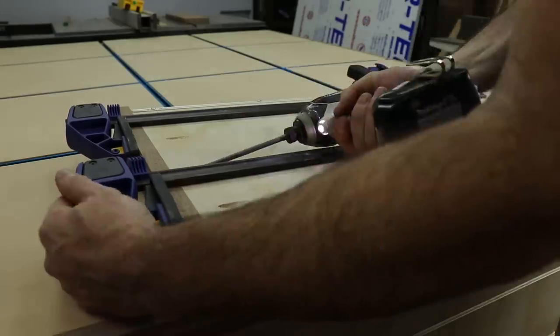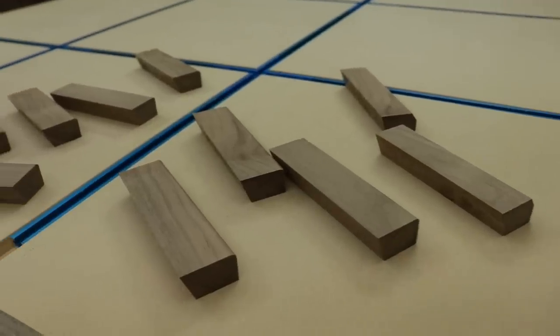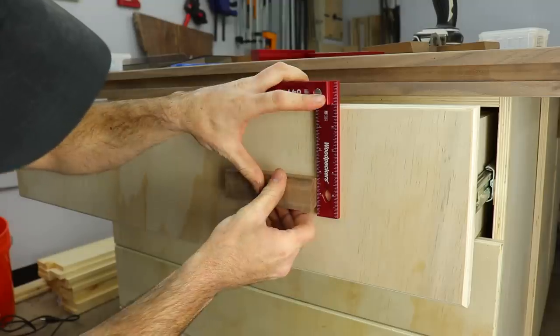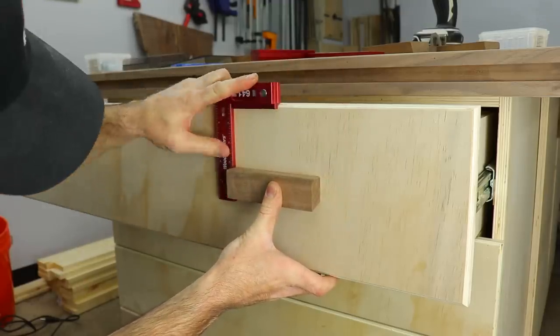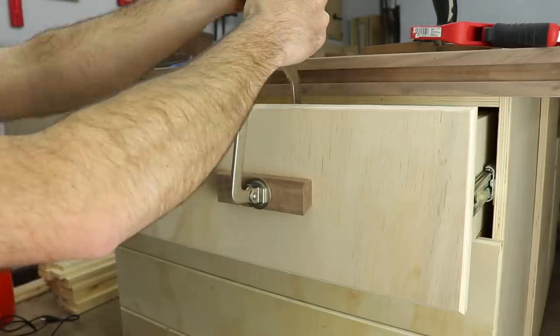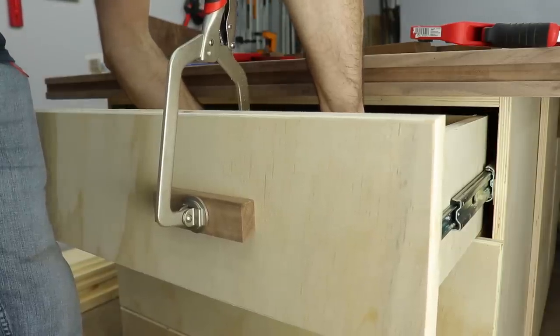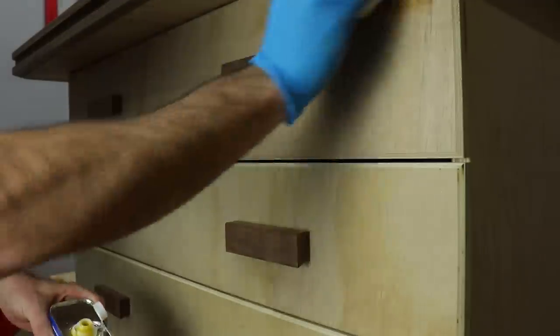Then it was time to attach the drawer faces for the pull-outs and all the handles. I cut a little bevel on the handles just so I have a finger pull — I like the clean, modern look of them and they were simple to make. To attach the handles I figured out exactly where I wanted them, clamped them down, and screwed them in from the back. I did pre-drill these so the walnut doesn't split.